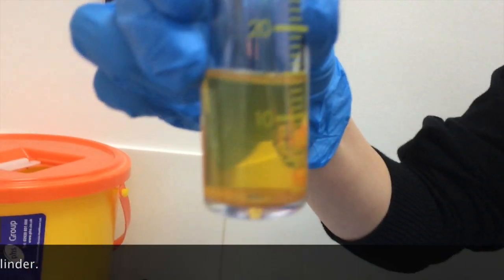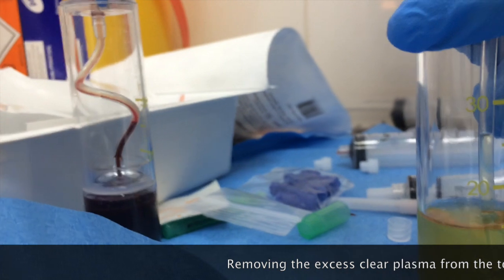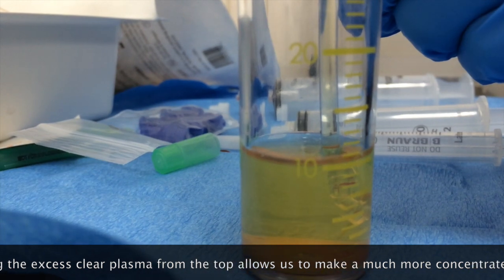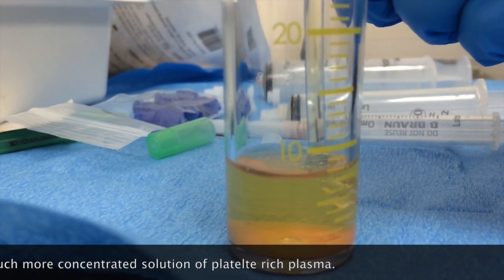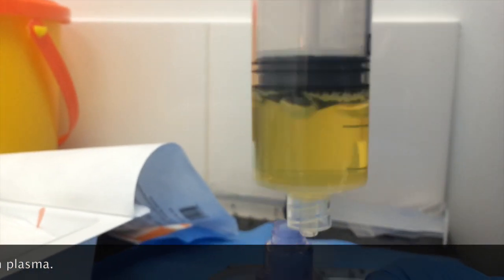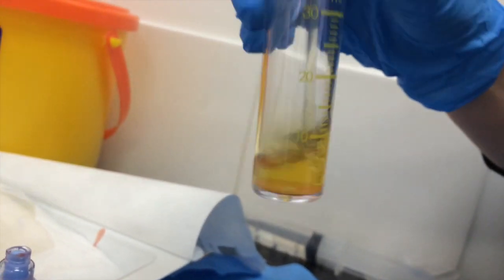So here we have — see how much clearer it is? Because all the platelets and the red cells have settled to the bottom. So now what we're going to do is remove the plasma. Take about two more cc's out of there. That's the extra plasma you remove. And this is the plasma we're going to use to suspend — so we're going to go back and forth a little bit, adding in the PRP with a swirling action.